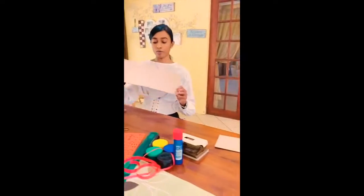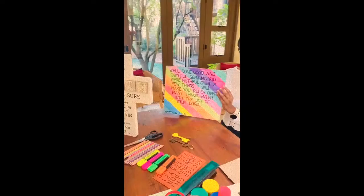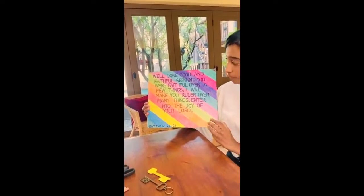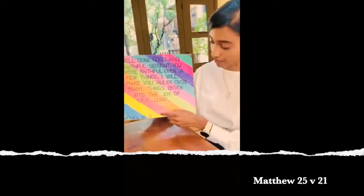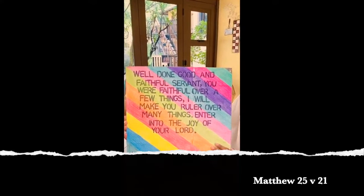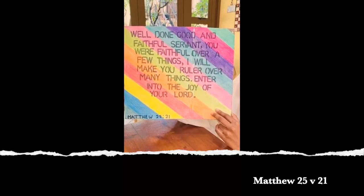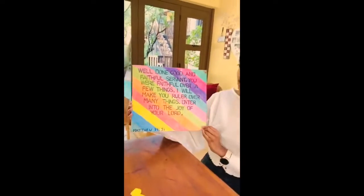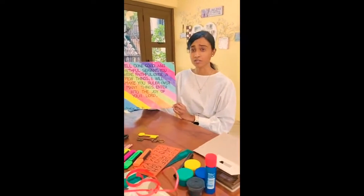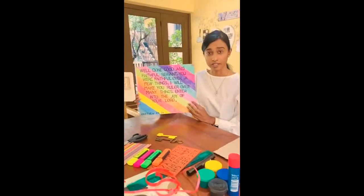On the big piece of cardboard, this is the end result — this is what it should look like. We're going to write out the scripture, which is Matthew 25 verse 21, and that says: 'Well done, good and faithful servant. Over a few things I will make you ruler over many things. Enter into the joy of your Lord.' I used colored pencils for my design. You guys can paint, do whatever, but I would suggest you write out the scripture first and then decorate.